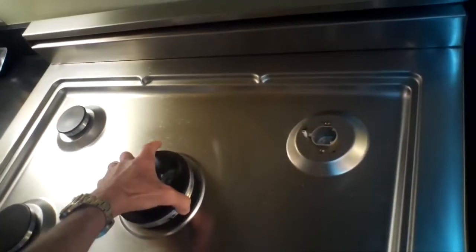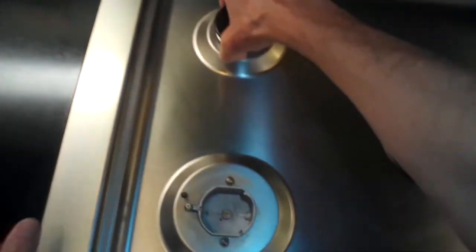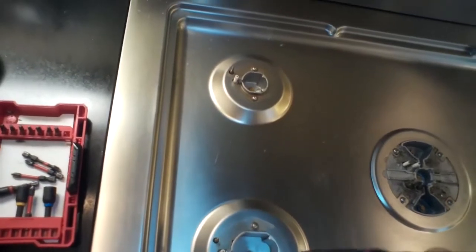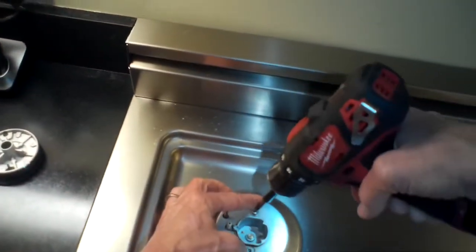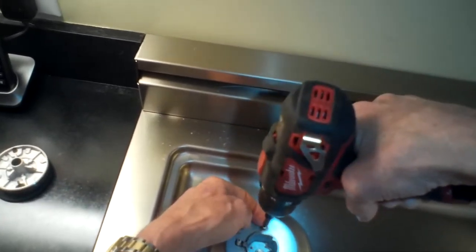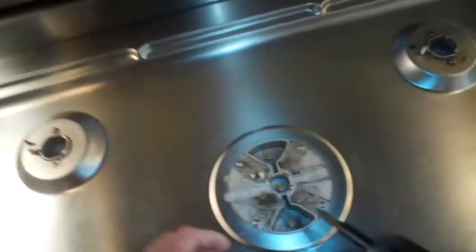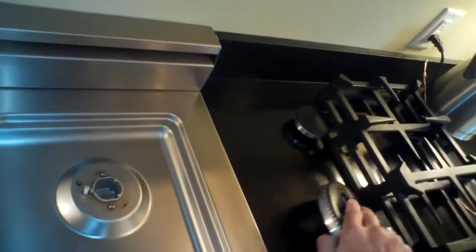Then we're going to remove the silver drip pan on top. Each burner has a couple of Torx 15 screws holding it on, so we're going to zip those off. I'm putting each screw on top of the burner head I removed it from to keep track of them, because the large front-left burner has slightly different-sized screws. I turn the burner heads upside down and place their screws inside to keep them organized.